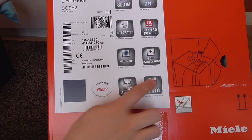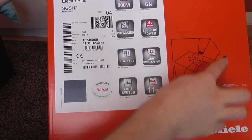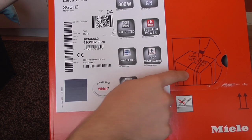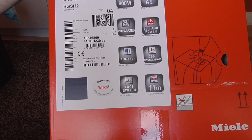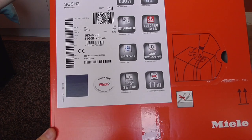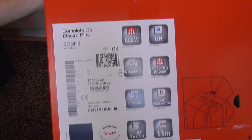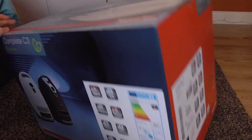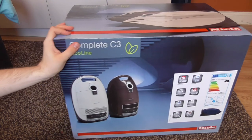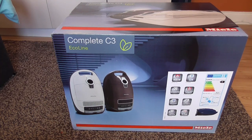Something interesting — it has a little perforated cardboard flap which looks like you can use it to carry the box with, which is rather bizarre. But anyway, let's put it down because it's getting a bit heavy. Let's open it and see what's inside.